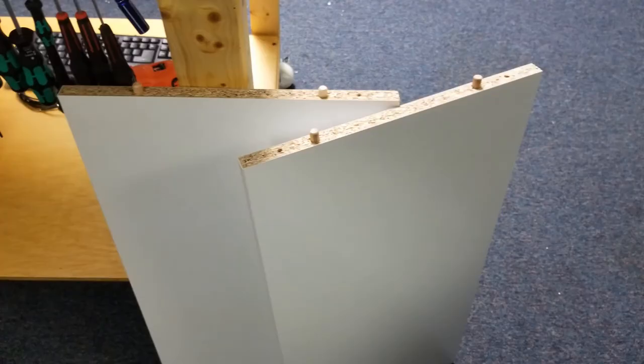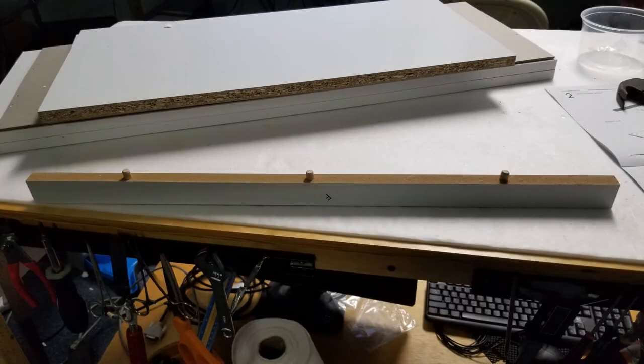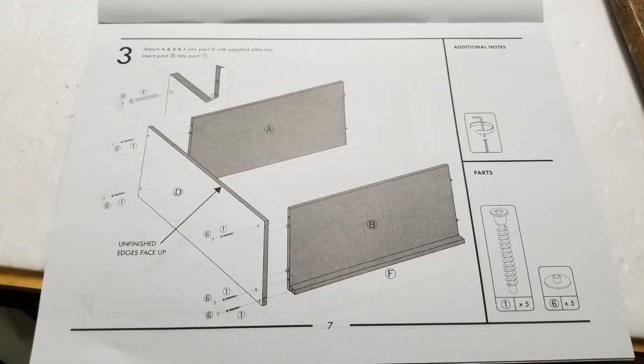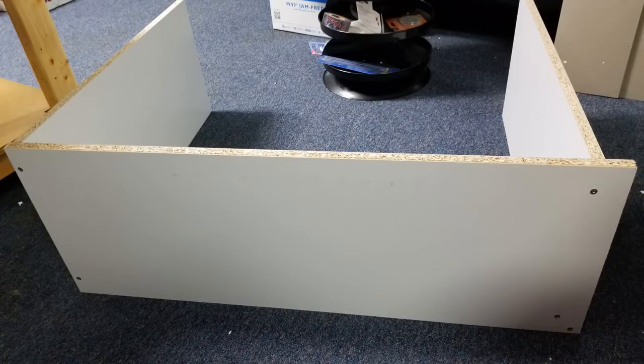I would rate the difficulty of assembly as relatively easy. The hardware and tools are included.